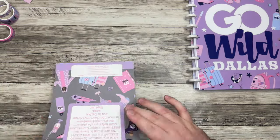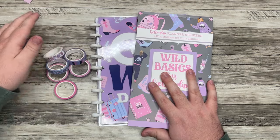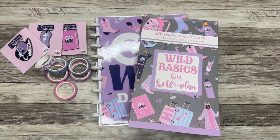Lots of really fun items. All of these are available today on Keliva Plan's website — I'll leave that linked down below. It is an affiliate link and I really appreciate it if you use that when shopping.